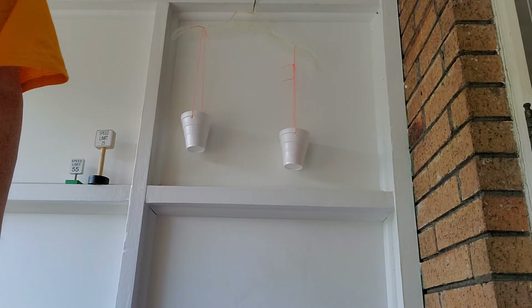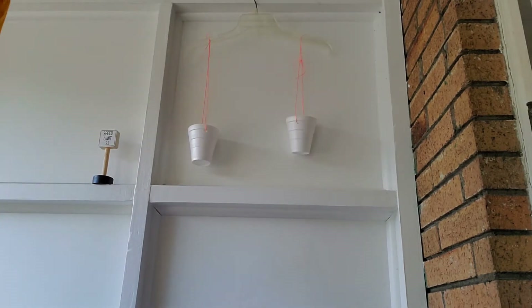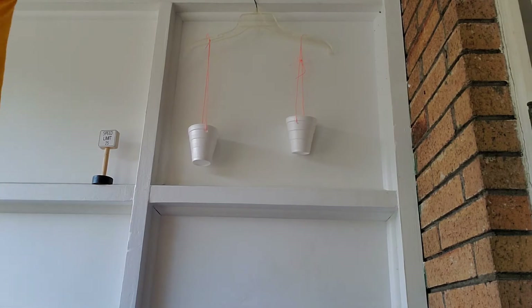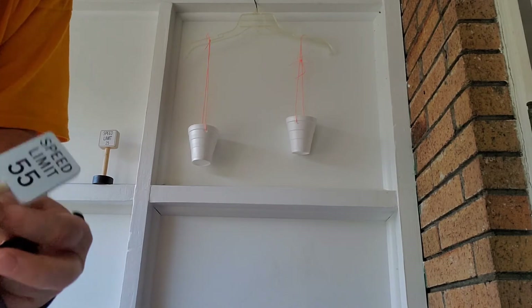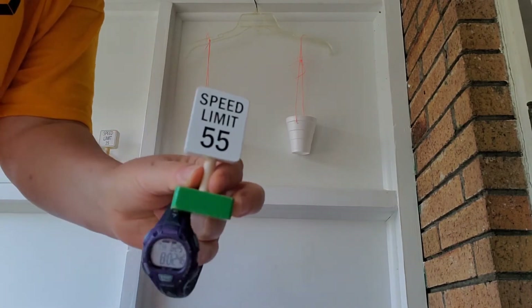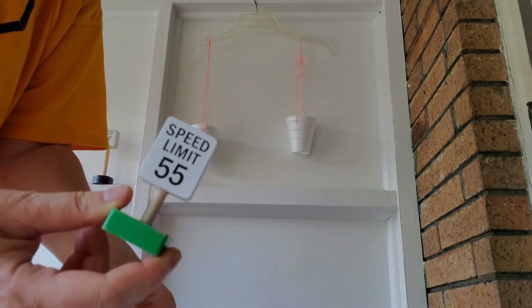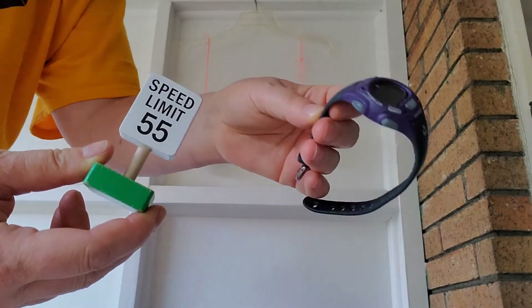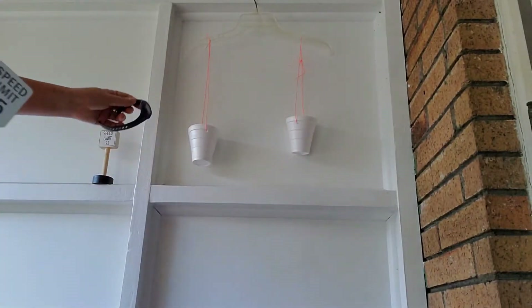Now let's try a prediction. I took everything out of those cups. I have my watch and I have a sign that says 'Speed Limit 55.' Do you think this wooden speed limit sign will be heavier, or do you think the watch will be heavier? Let's see — I'll put the watch over here.